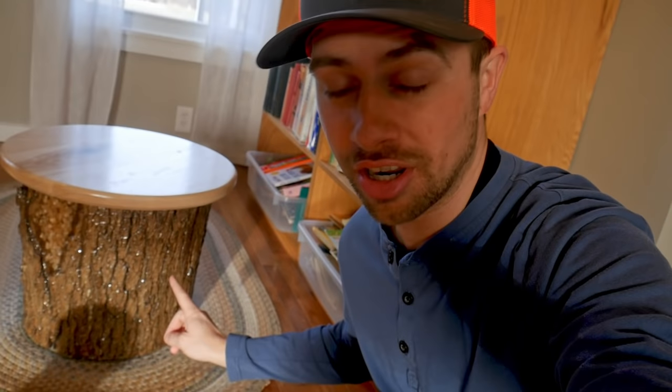Welcome back to the channel. Today we're going to take a trash stump and turn it into this sweet looking stool.